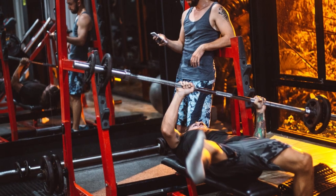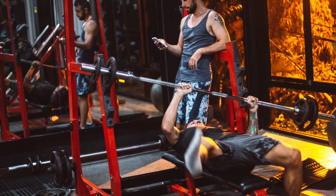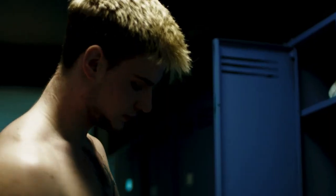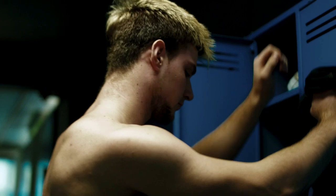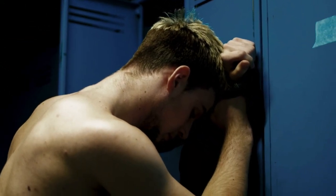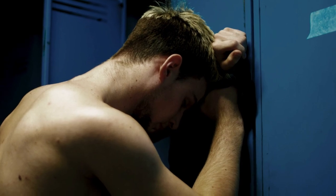Poor form. Imagine yourself squirming around on the bench, your feet dancing in the air, and your back arching like a contortionist. Not only does this look like a scene from a slapstick comedy, but it's also the reason your bench press sucks. Proper bench press form is the foundation of a strong and safe lift.